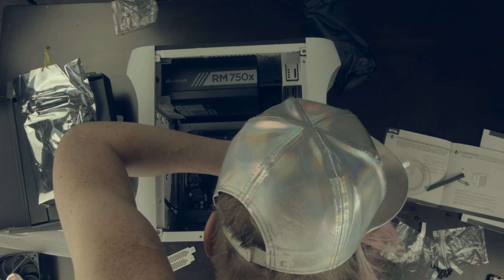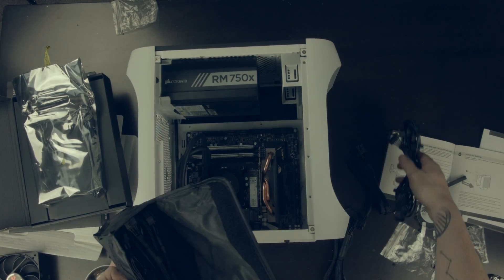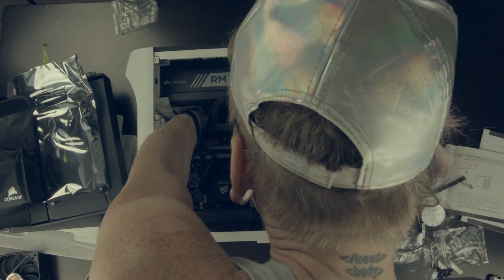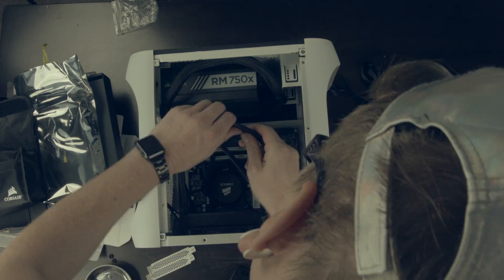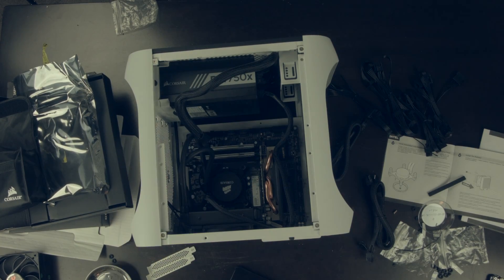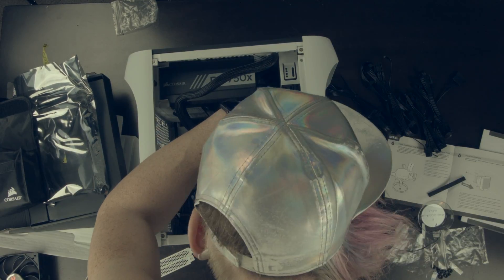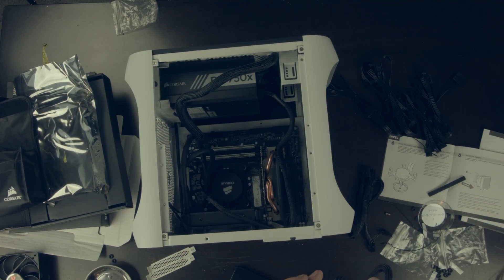The graphics card just pops into the 16x slot and then we go on to cabling — getting all of our power in: the ATX supply, the power supply connector for the processor, power supply leads to the graphics card, and various other cablings that need to happen.